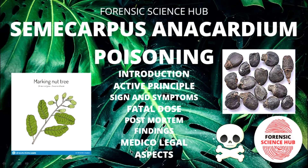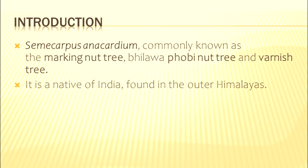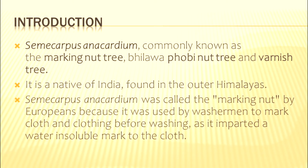Please subscribe to my channel, like this video, and share it as much as you can. Semicarpus anacardium is commonly known as the marking nut tree. It is also called Bilava, Bhilawa, or varnish tree. It is native to India.